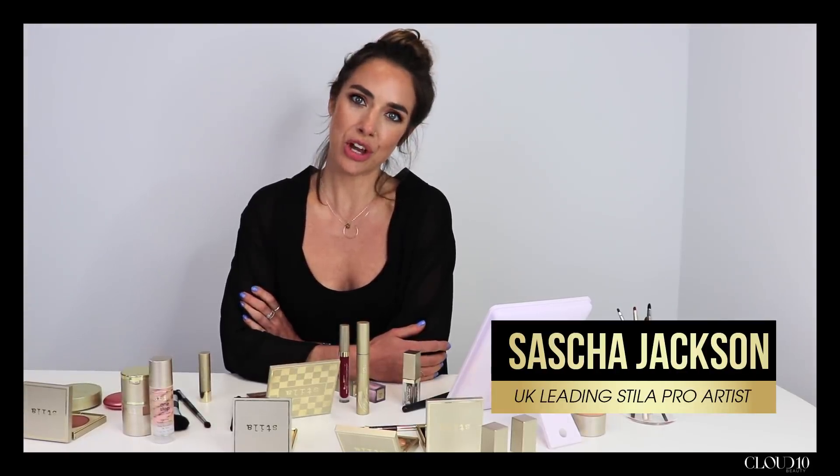Hi, I'm Sasha from Stila and I'm going to show you how to take this everyday Stila summer look into a festival look with just a few simple steps.